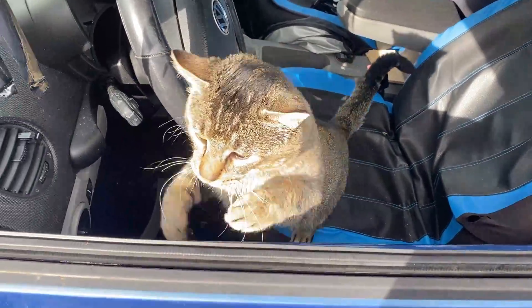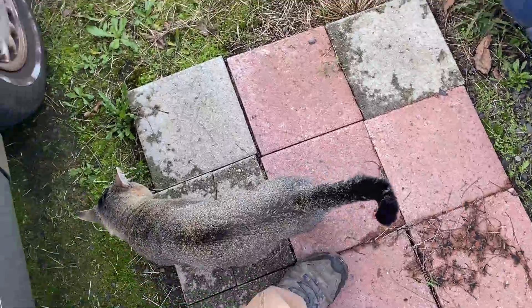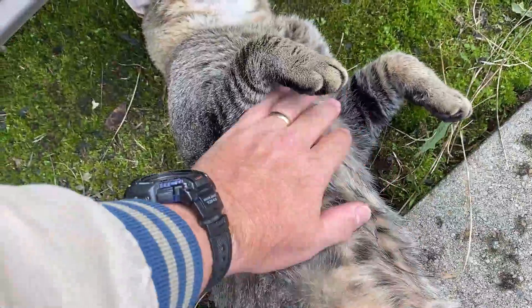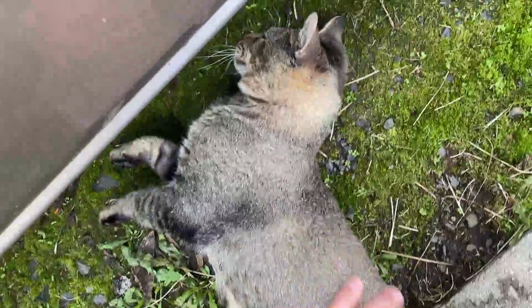The dang cat has decided that this is his new place to hang out in the back window and get all nice and warm. Jacob, you are rotten — you need to stay out of my car!